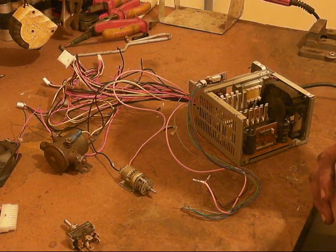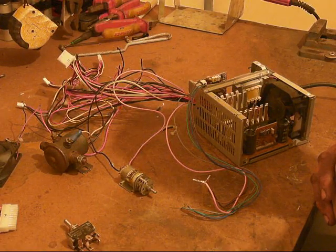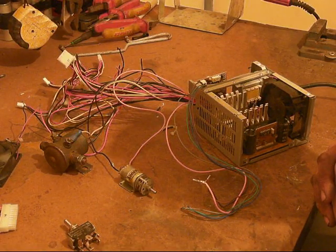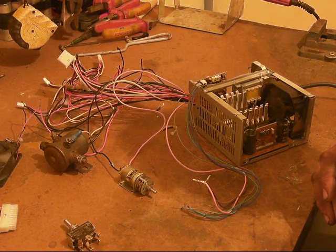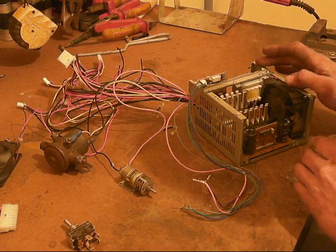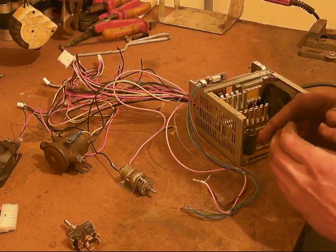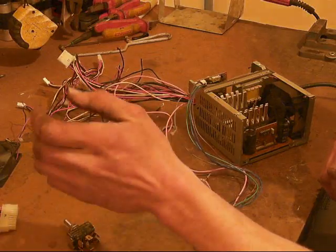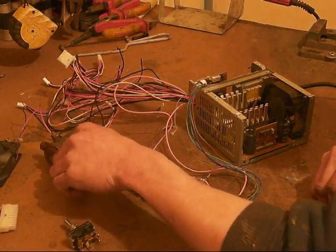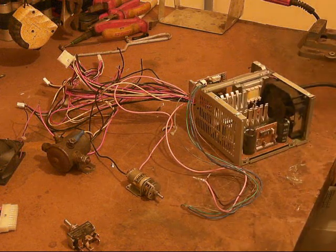In this video I'm basically looking for some help from people that have experience using PC power supplies as a lab power supply - you know, for powering motors, relays, fans and stuff like that.